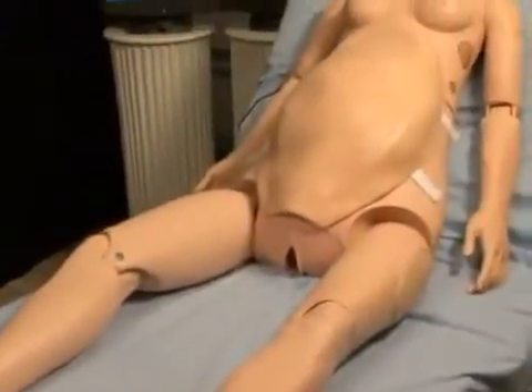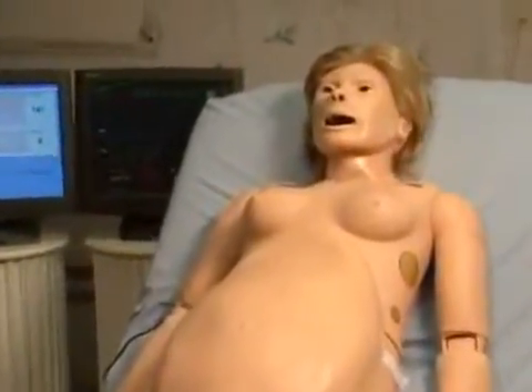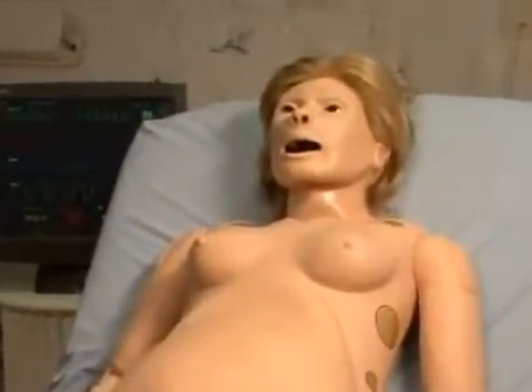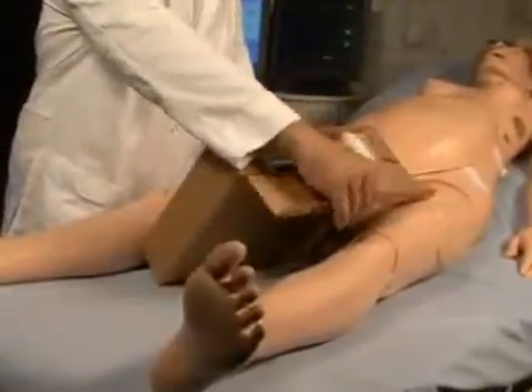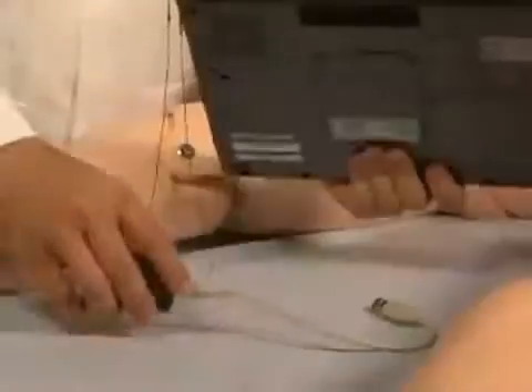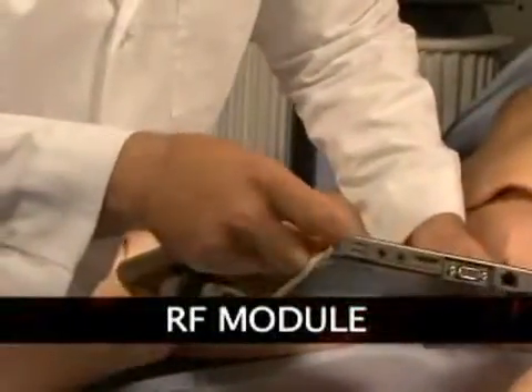The first task following the arrival of your new NOEL simulator is to ensure you have received all of the equipment and accessories. Remove the tablet computer, which is packaged separately, and connect the RF module to either one of the USB ports on the left side of the tablet.